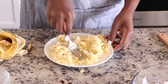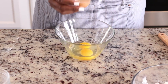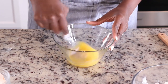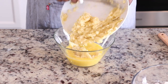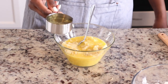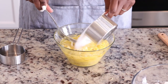Once I've mashed the bananas — and it's okay to have a few lumps remaining — I'm gonna place that to the side. To a bowl I'm gonna add two eggs and beat them. Then I'm adding the bananas, adding oil, giving that a little stir, and then I'm also gonna add sugar.